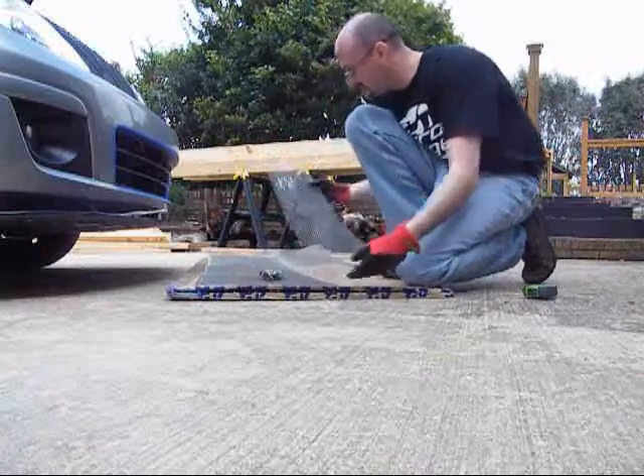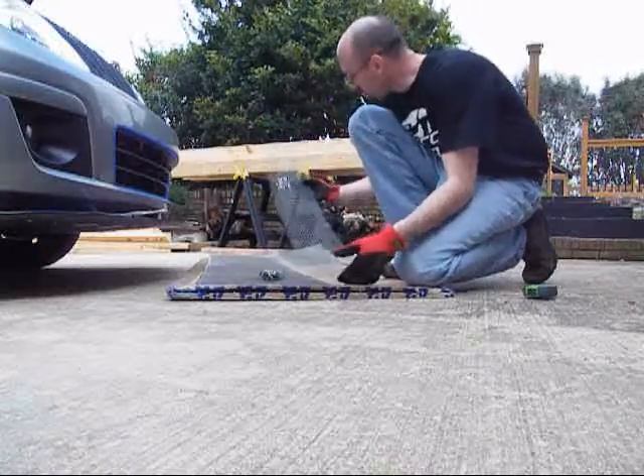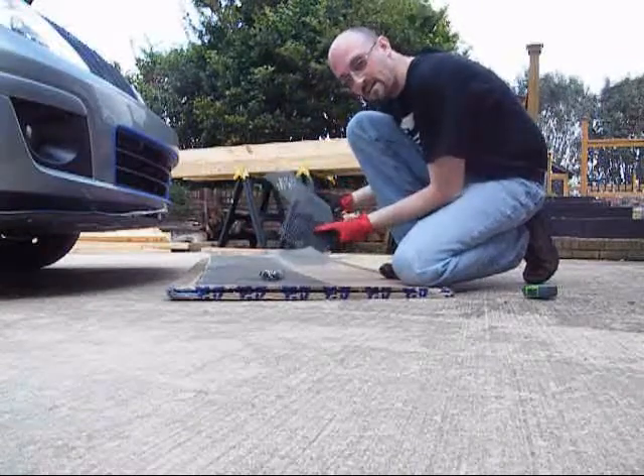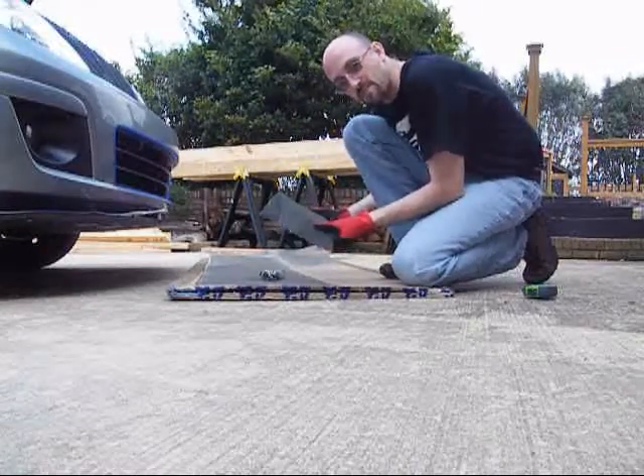Alright, that's 39 inches across this way, seven down. Now let's take this one piece and start fitting it to the car.